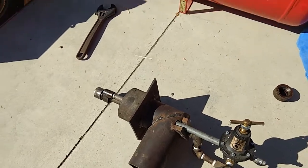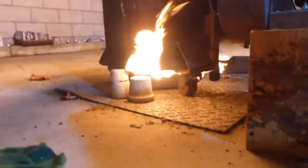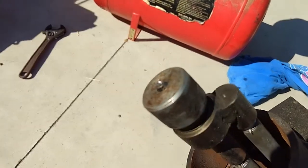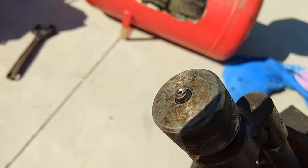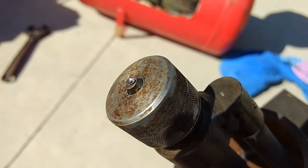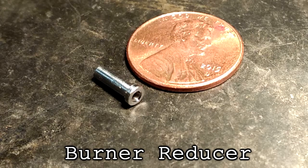For the burner, I was noticing a lot of oil leaking out the bottom of the furnace, so I figured it's time to reduce the oil output. I made a little reducer to change the orifice size from 3/32nds to 1/16th of an inch. It's actually made out of titanium — we'll see how that works.